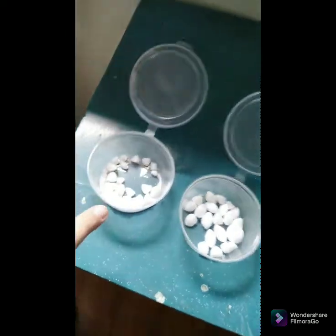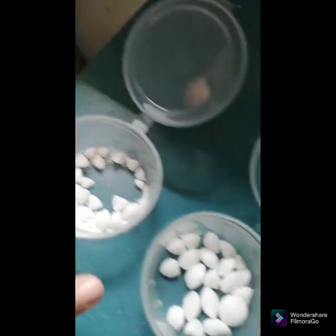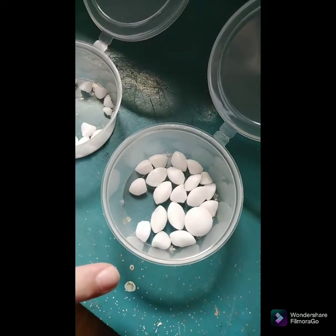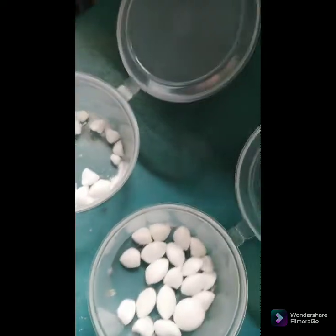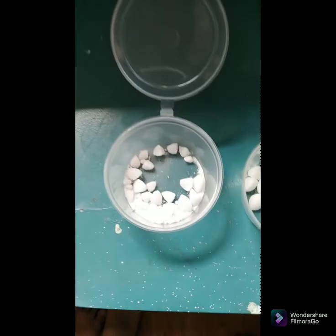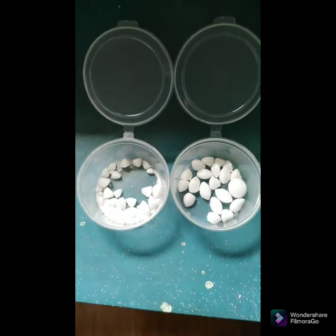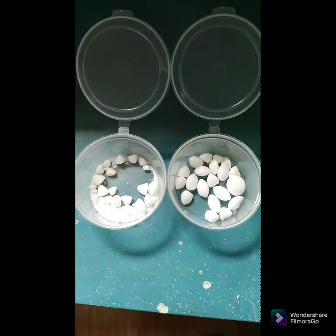This is the naphthalene outside the house. This is the naphthalene inside the house. The end of our experiment in science.